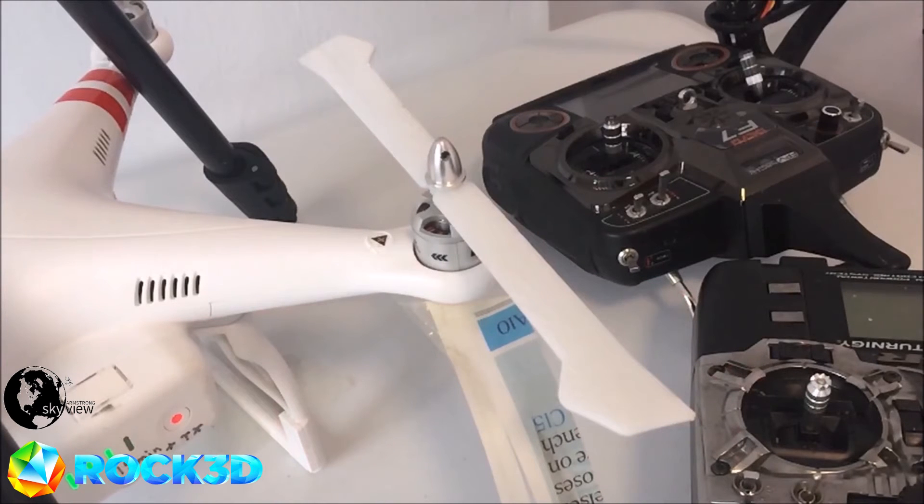Welcome to Armstrong Skyview. In front of you is a stress test of the centrifugal forces acting upon a 3D printed prop, designed and developed in collaboration with Rock 3D Printing and Armstrong Skyview.